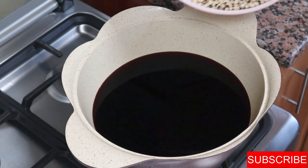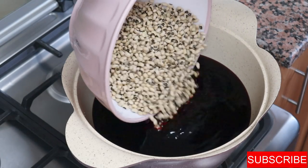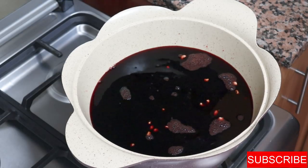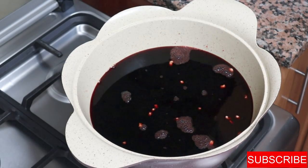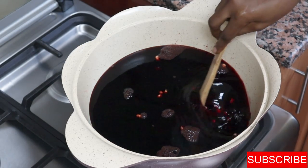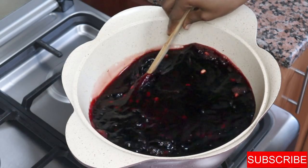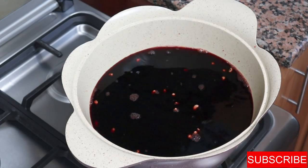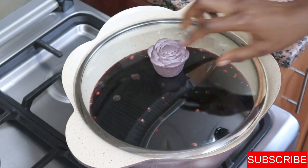I'm now going to add my three cups of beans, which I've washed nicely. Some people prefer to soak their beans overnight because it helps with gas, but I cook mine straight away. If you did soak your beans, make sure the water is boiling before you add them, because they will already be soft.